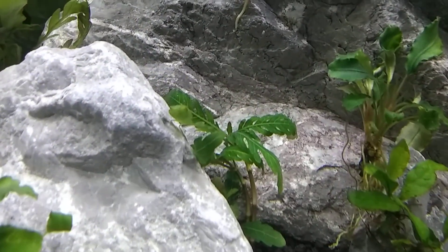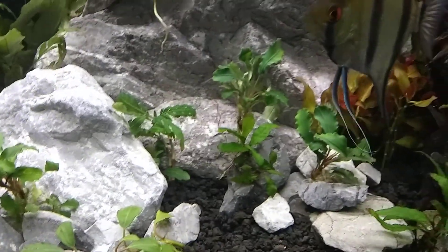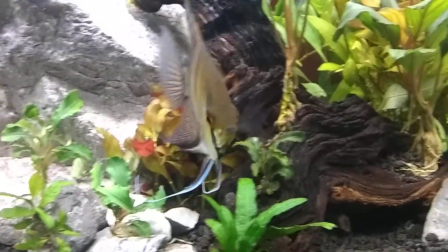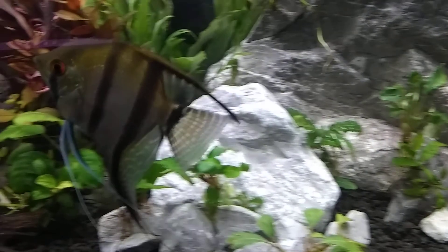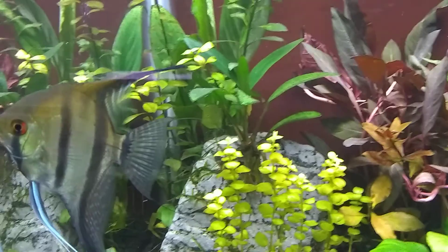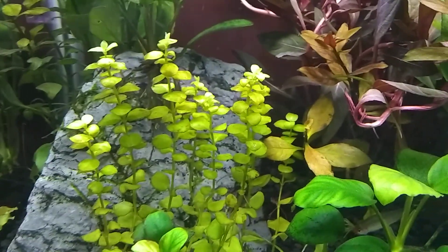This is a cool plant — this is Hygrophila pinnatifida, or pinnatifida, not sure how they say it. Here's the big angelfish, looking so good. Probably the best angelfish I've ever had. His fins — he's just perfect. He does have a little kink in his dorsal, but other than that he's flawless. And the creeping jenny — you see this yellow growing up the rock right there. It hasn't hardly done anything, not doing too good either.